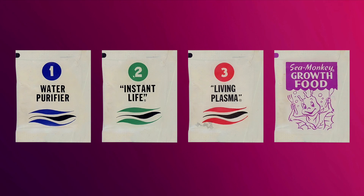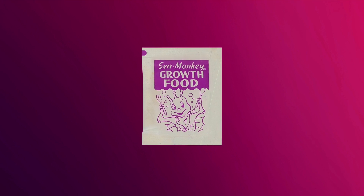The history of this pouch is pretty convoluted but I'll do my best. The very first sea monkey kits didn't come with any food — yeah, I don't know how they were supposed to survive but that's just how it was. When the Wave Packer designs were released in 1968 we got our very first food pouch, but it didn't have a number on it.